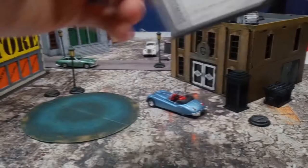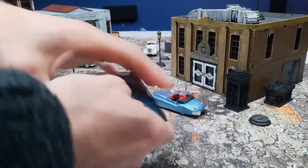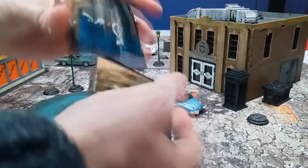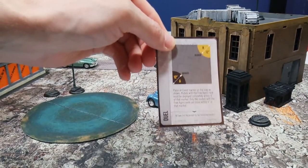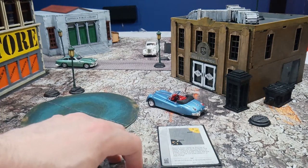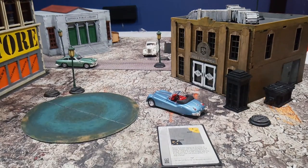Number 4: The Deployment Type. Shuffle the deployment deck and draw one off the top. This will show a diagram of how both crews are set to deploy in the upcoming battle. Player 1 gets to choose whether they will occupy the yellow or black parts of the deployment, and also the orientation of the deployment — North, South, East, West, etc.